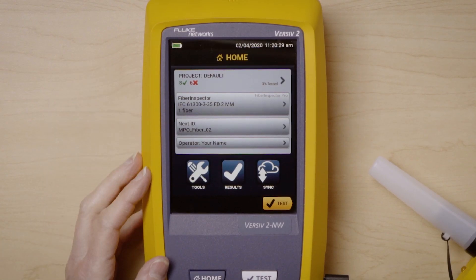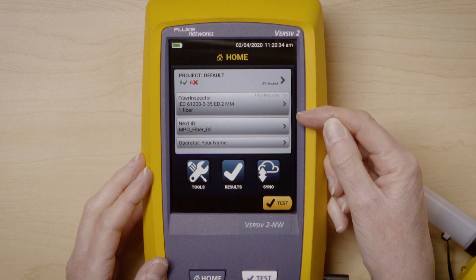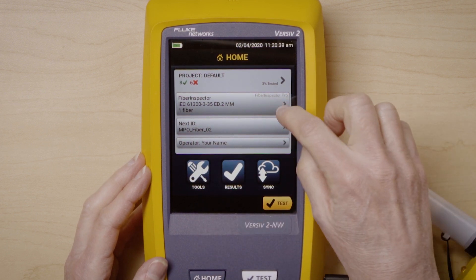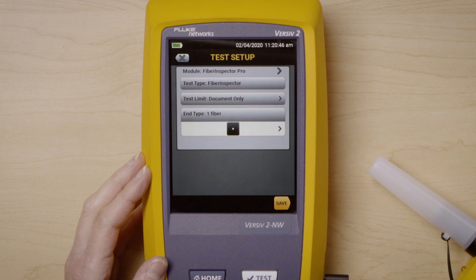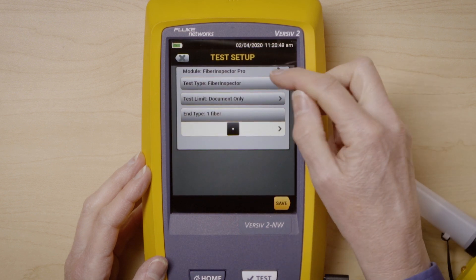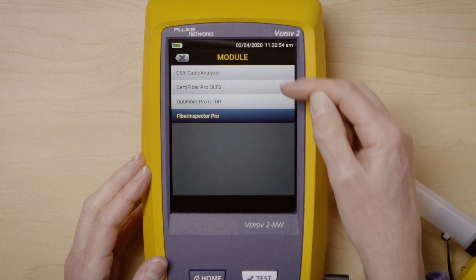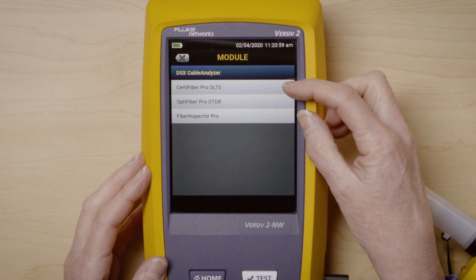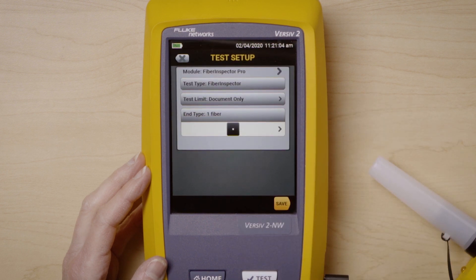Now we're going to set up the Versiv to do an MPO inspection. You can see the test that is currently set up is for fiber inspection, but it's a single fiber, so I need to change that to MPO. I'm going to press Change Test and say New Test. The first option is module — clicking it shows a full selection of Versiv options: a DSX copper test, a CertiFiber Pro OLTS test, OptiFiber Pro OTDR, or the fiber inspector test, which we're going to do.